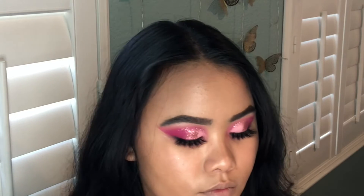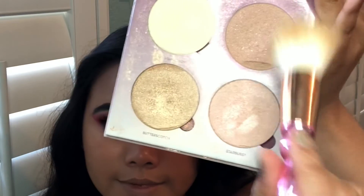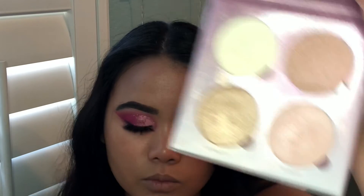After applying my foundation, I'm going to go ahead and start applying my highlighter. I know a lot of people don't do this first, but I find it to work better with my face shape. I'm going in with Anastasia's Glow Sugar Kit and the shade that I'm using is called Starburst.